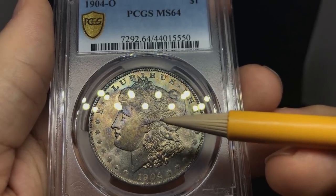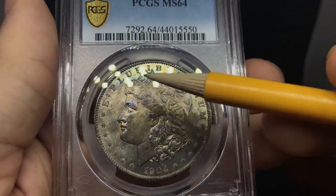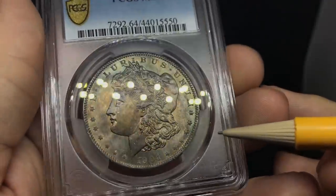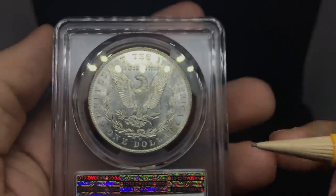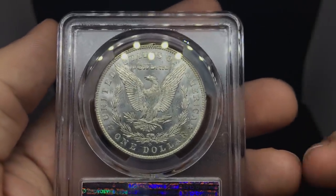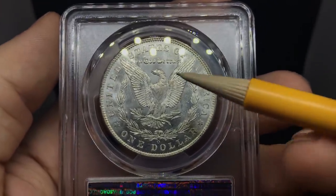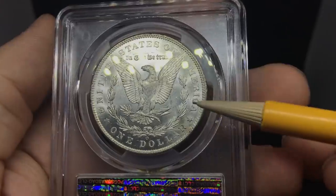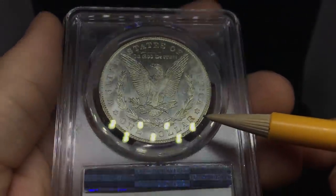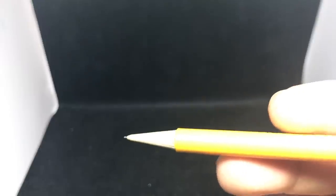Going back to an O-mint Morgan here — strike is pretty decent but a little lackluster. Still has some nice color at the top of the coin. Unattractive toning does take away from the grade sometimes. The reverse has some nice luster, with a few fine hits in the fields and a few spots. It did come back MS64. When you're seeing a lot of 65 coins, you have to see a coin like that — but the obverse is going to have to have some pretty nice luster for a 65.